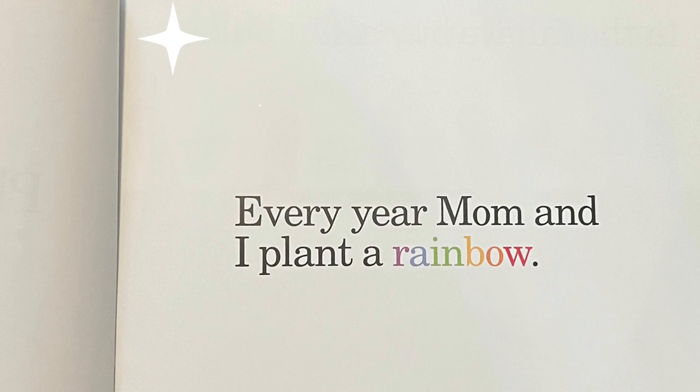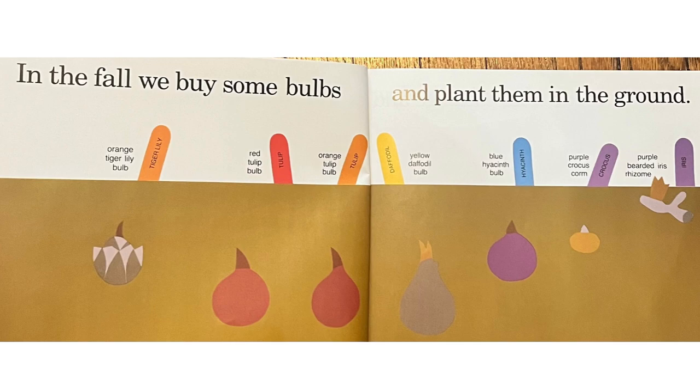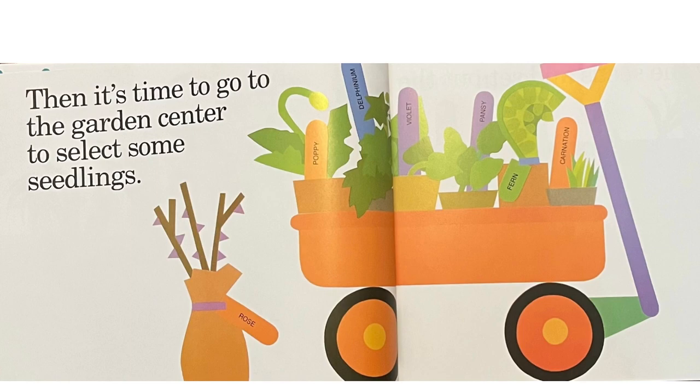Every year, Mom and I plant a rainbow. In the fall, we buy some bulbs and plant them in the ground. For spring, to warm the soil and sprout the bulbs. Then, it's time to go to the garden center to select some seedlings.